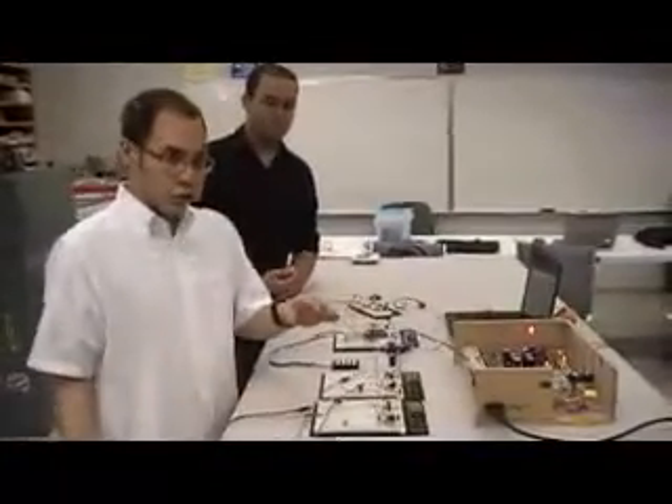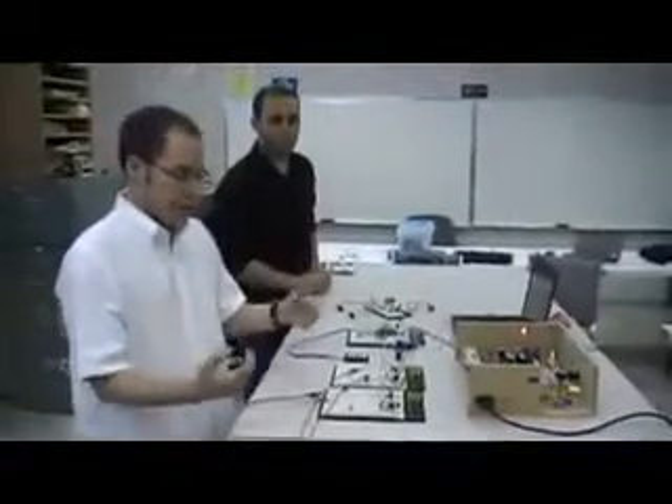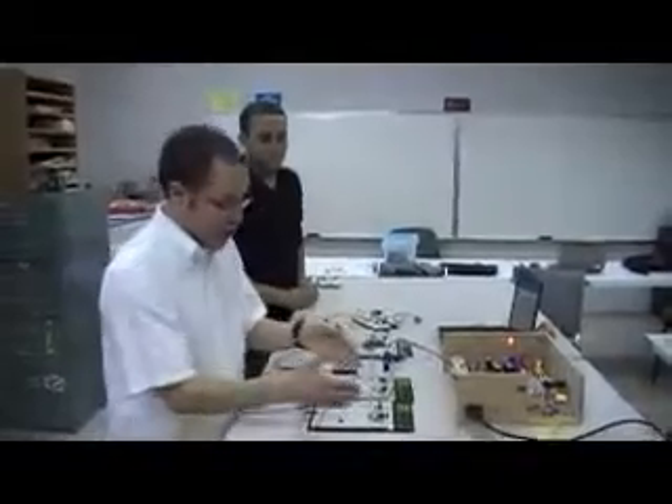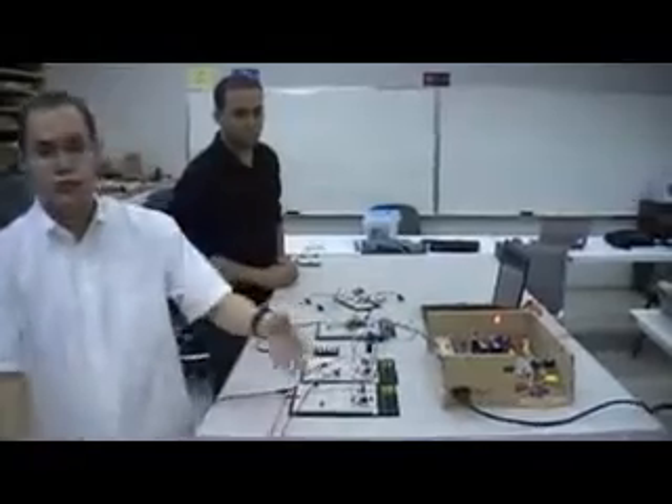To calibrate these sensors, we just hit these two push buttons and it will take measurements. When the yellow LED is on, it means the calibration process is being processed. It takes 10 measurements, averages them, and uses that as the base frequency to compare in order to detect a car. Now both green LEDs are off, meaning there are no cars — so now it is correct.